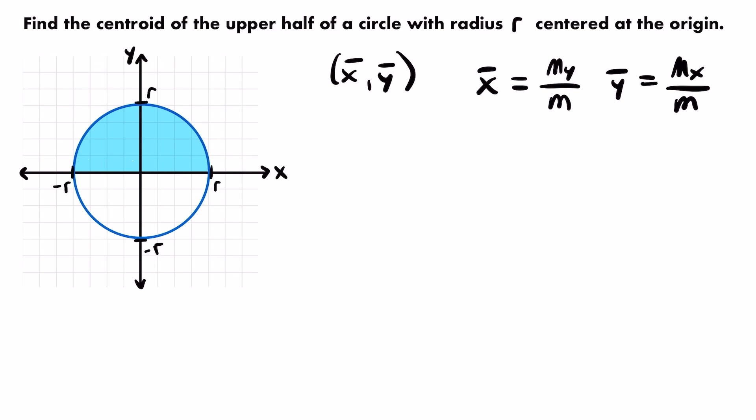Thinking about that logically, the center of mass should be a point that evenly divides the mass in all directions. In terms of an x-coordinate, it makes sense to balance along the y-axis where x equals zero, because this upper half of the circle is symmetrical about the y-axis. Half of the mass is on one side, half on the other. So x̄ should clearly be equal to zero, and we don't even need to calculate the moment about the y-axis divided by the mass.